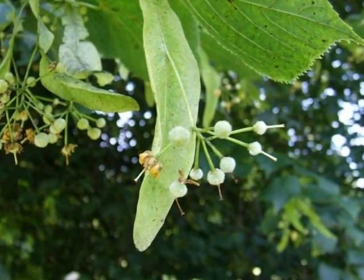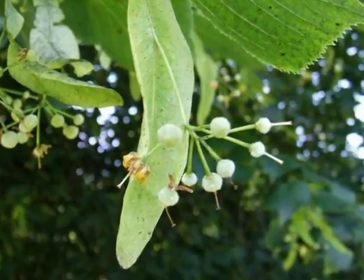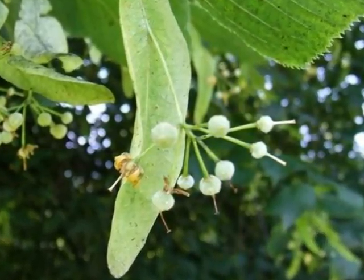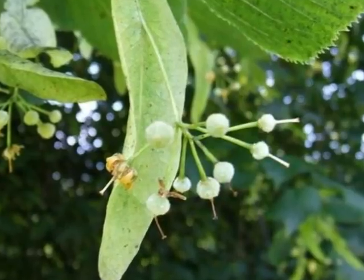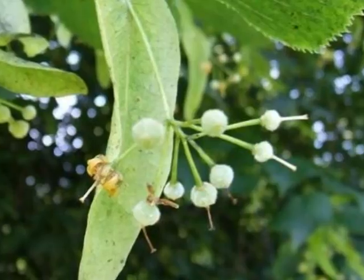And these flowers then forming the fruit, which are small, green, felty nutlets with very small ribs, again attached to this green, papery bract that hangs down from the spray.